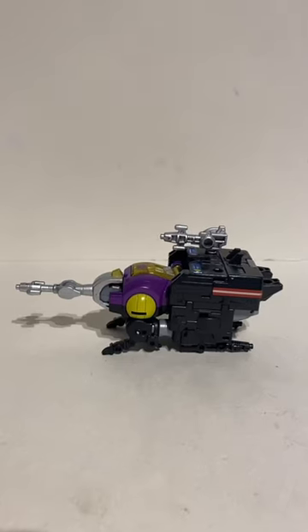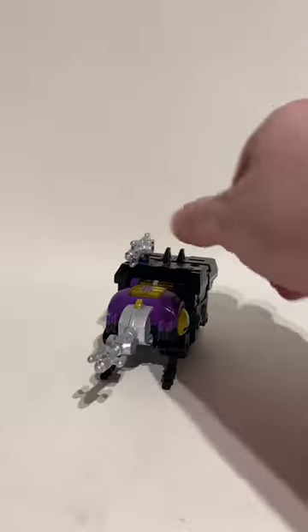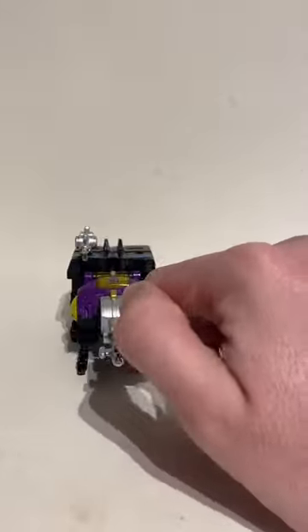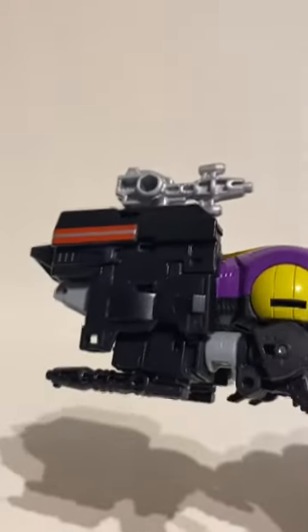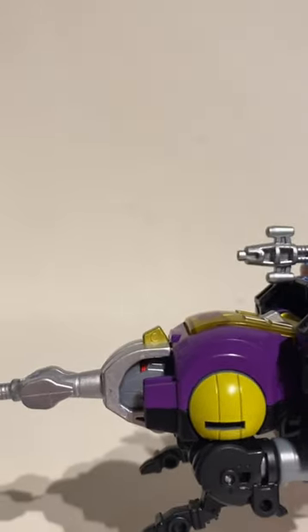Here is half of Bombshell and half of retooled Shrapnel, and you can just tell that the butt end does not belong on this bug — it looks all sorts of wrong. Plus this figure parts-forms much like the Earthrise Cliffjumper; you literally have to plug his back legs into his combat ports, otherwise there is no other way to attach them. On top of that, his robot mode head is just peeking out there like hello.